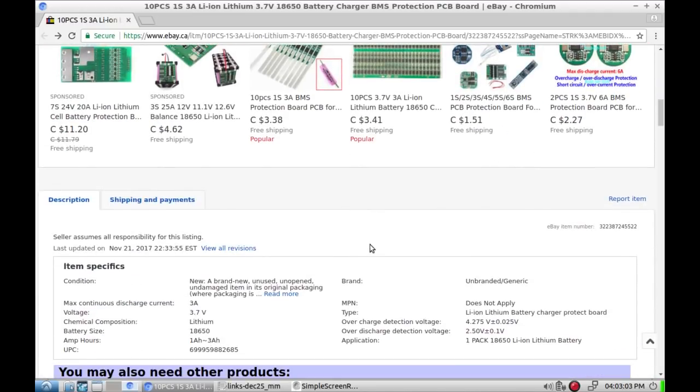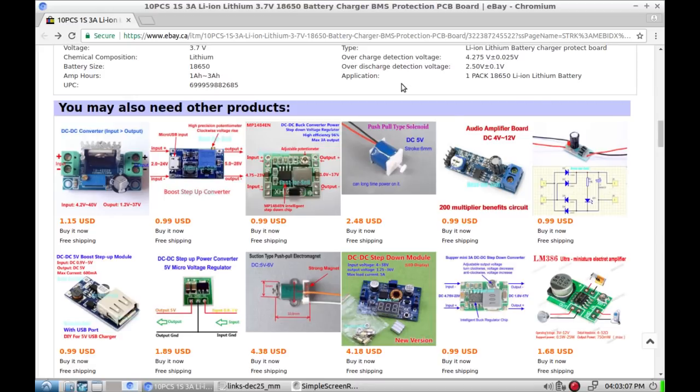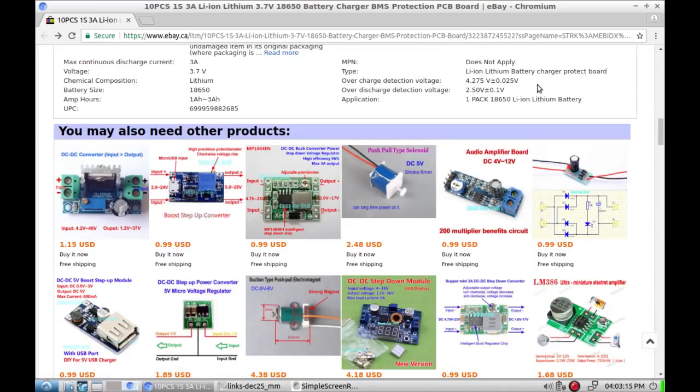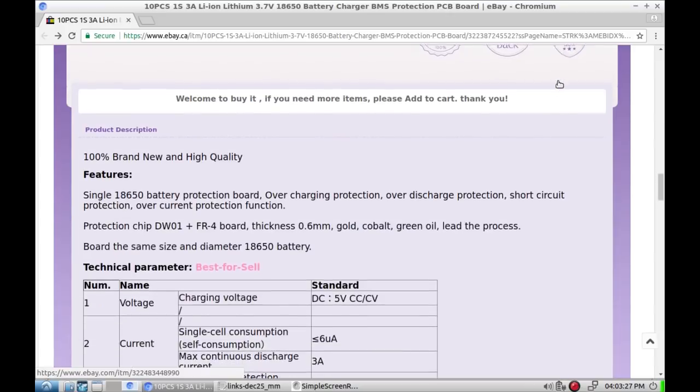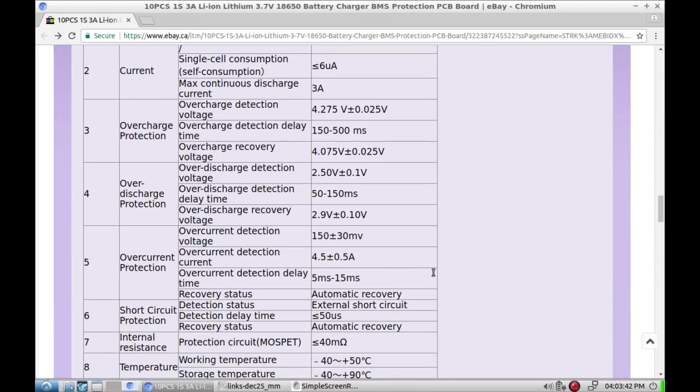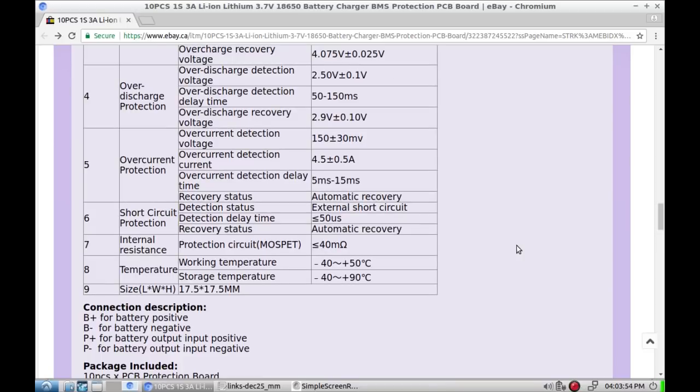Let's see what the specs say: 1-amp to 3-amp, overcharge detection at 4.27 volts plus or minus 0.025V, over-discharge detection at 2.5 plus or minus 0.1V. Overcharge kicks in between 150 and 500 milliseconds, over-current between 5 and 15 milliseconds. It claims to be a 3-amp device and over-current detection happens at 4.5 plus or minus 0.5 amps, with automatic recovery and short-circuit protection.